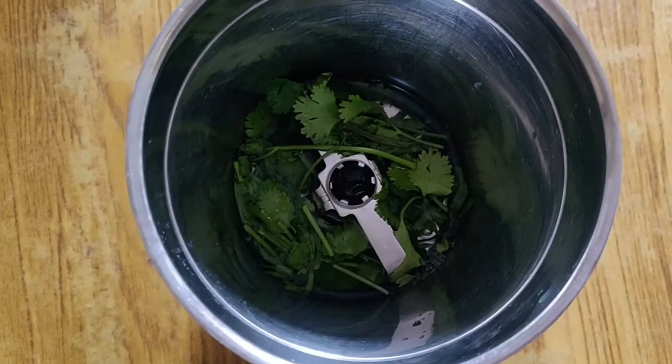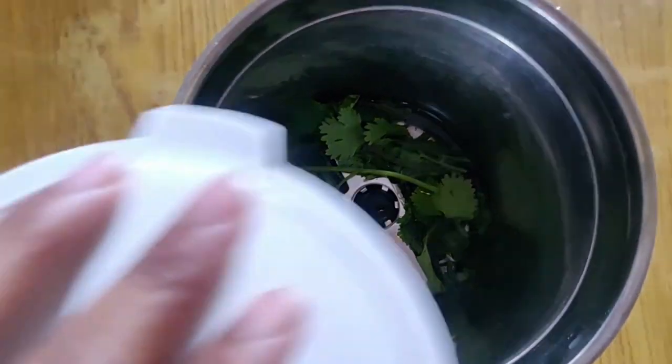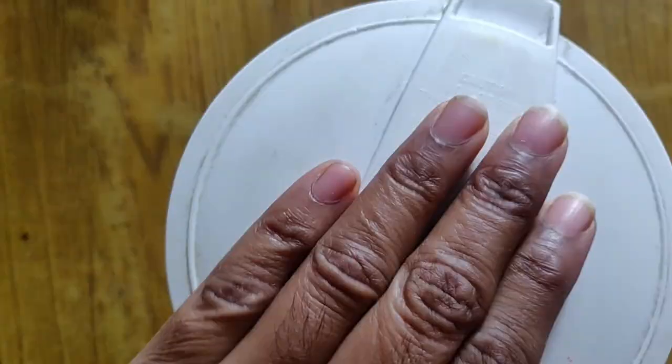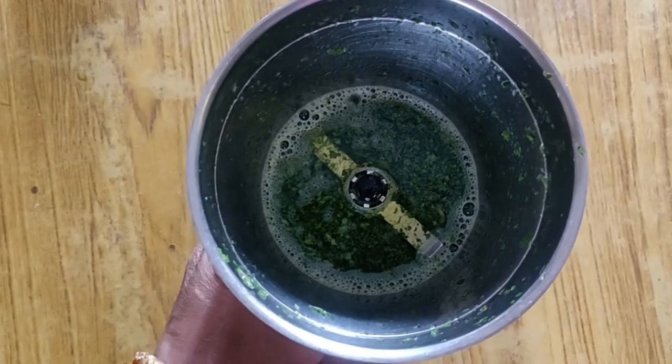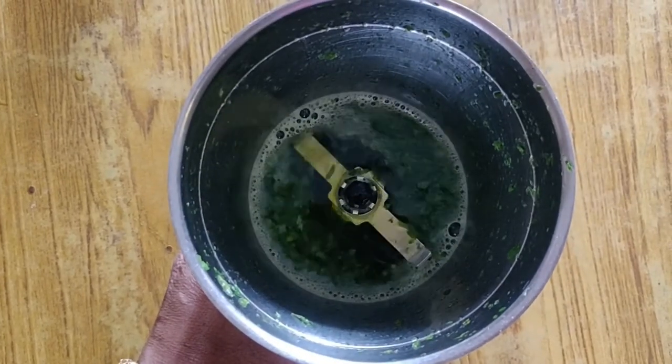After you finish the mix, you can mix it in a half glass of water.